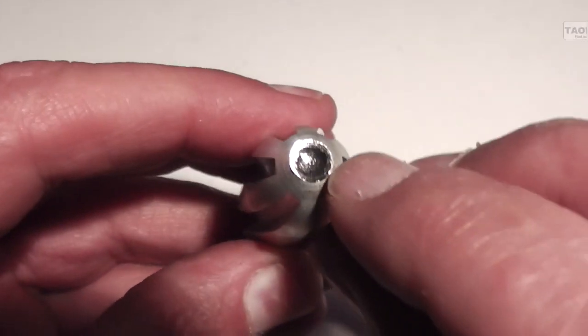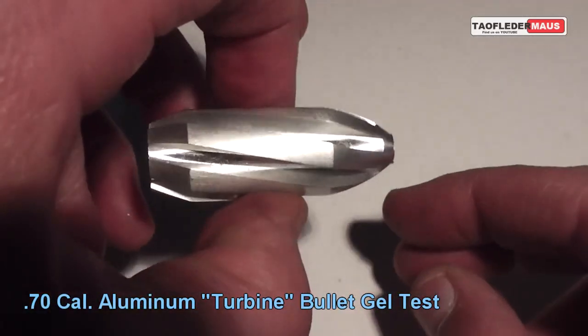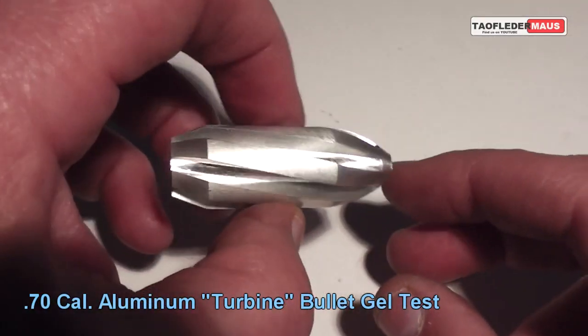Hello everyone, this is Jeff of TauflaterMouse. Today we're going to be doing a ballistic gel test using one of the remaining Aluminum Turban bullets.